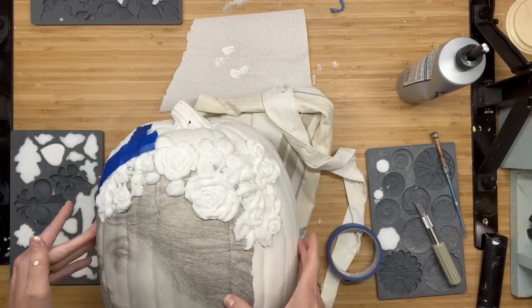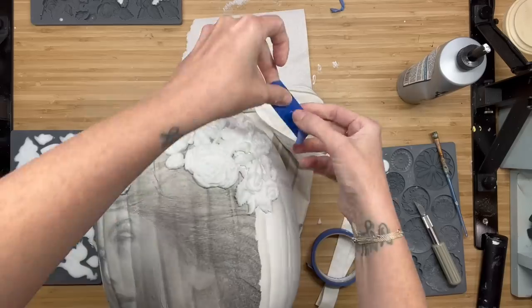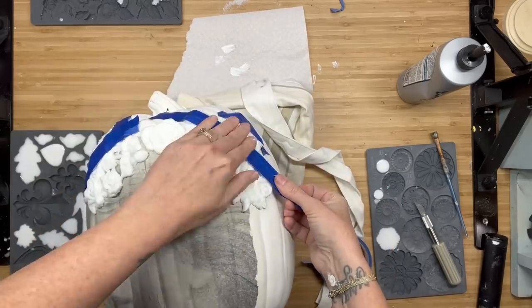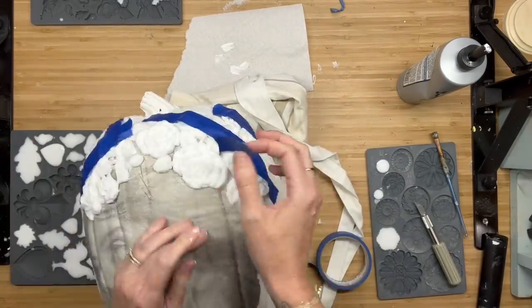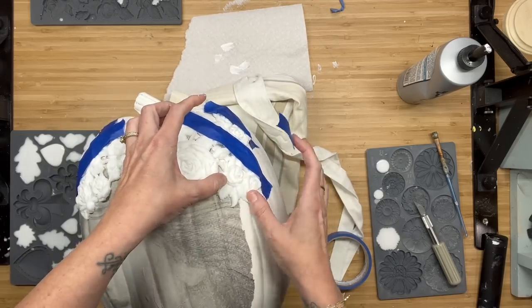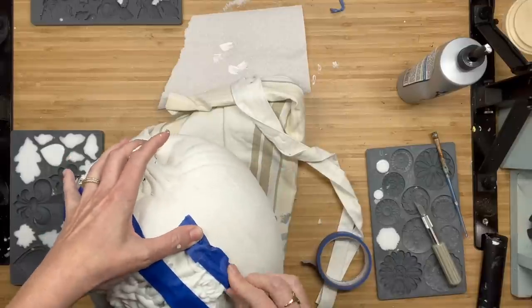Y'all, have fun with these things. I tell you all the time — I am by no means a professional here. I didn't know if this was going to work. I had a vision and I was okay with the chance of this being a fail, but I knew I had to try. I knew I wanted to use that mold, so just have fun and go with it. Just let it happen.